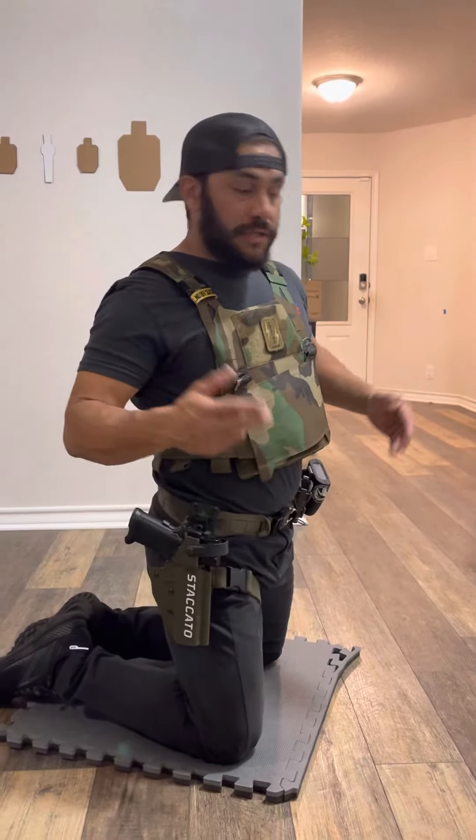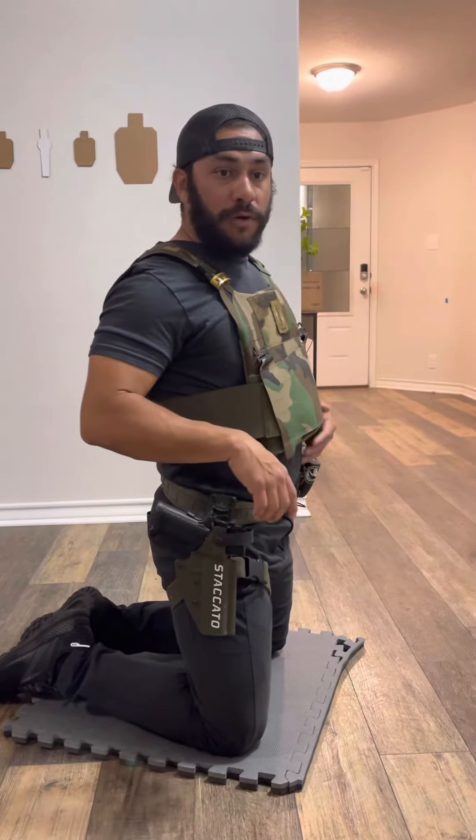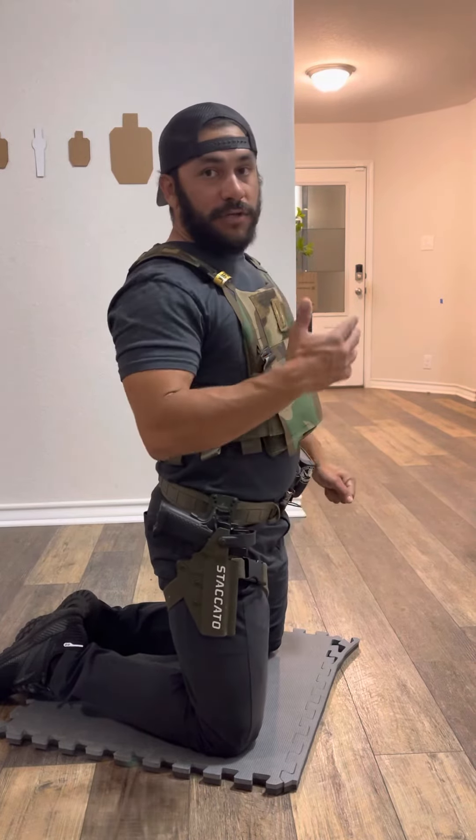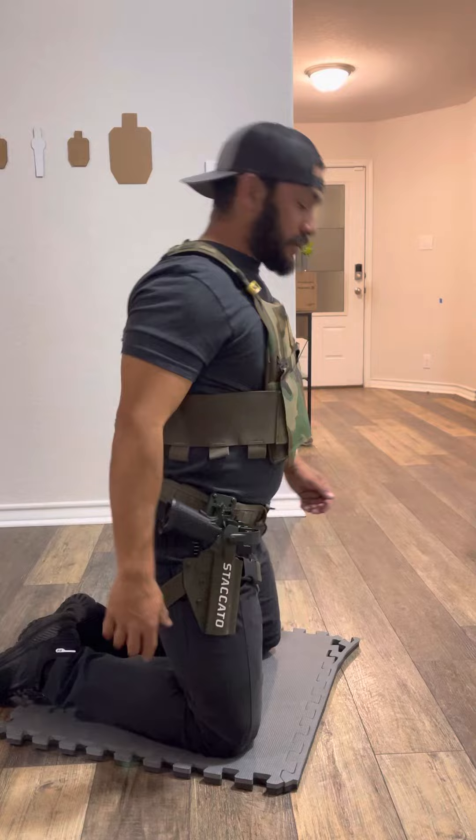The drill: you have five seconds to load your pistol and get on target. I have a one-inch piece of painter's tape down the hallway, and I am 15 to 20 feet away — the further the better for this drill. Five seconds to get on target and five trigger presses. Here you go.